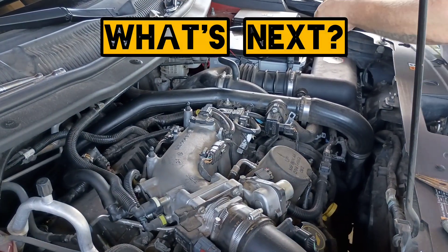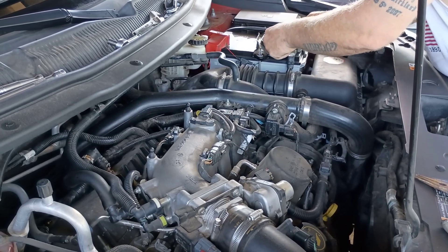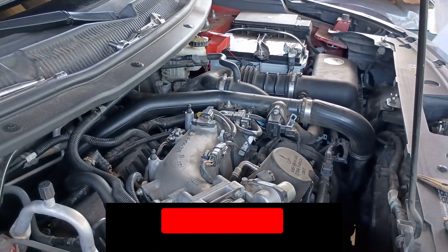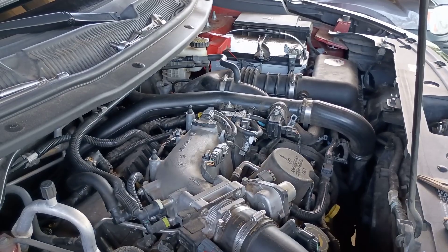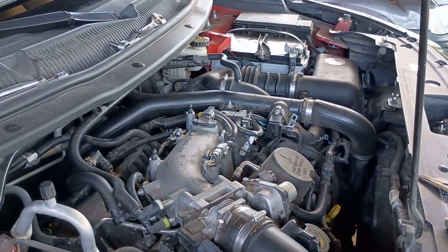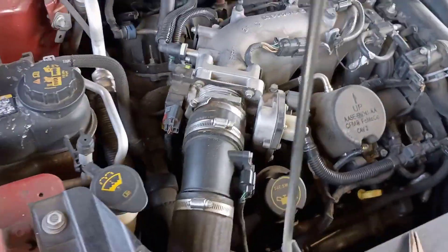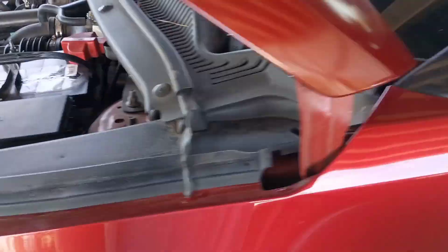Remember, if one spark plug has failed, the others are not far behind. That's why in our next video we'll be replacing all six spark plugs in this 3.5L EcoBoost engine. Make sure you smash that subscribe button and turn on notifications so you don't miss that upload. If you need more help with your 2011–2019 Ford Explorer or any other vehicle with a 3.5L EcoBoost engine, check out our EcoBoost playlist on the channel — we've got guides on timing chain replacements, valve covers, sensors, and much more, all to help you save money and fix it right the first time.